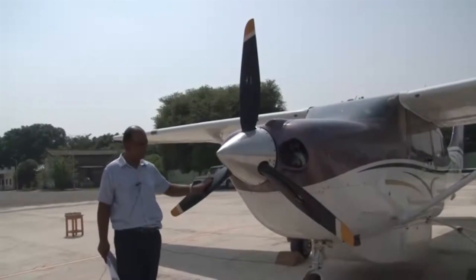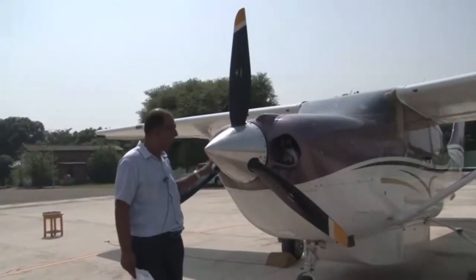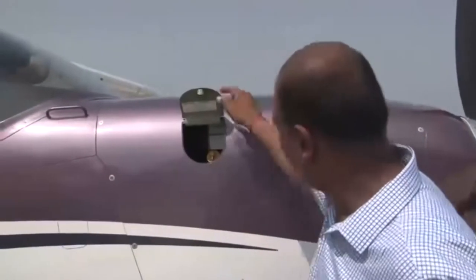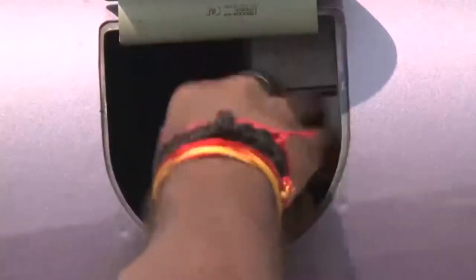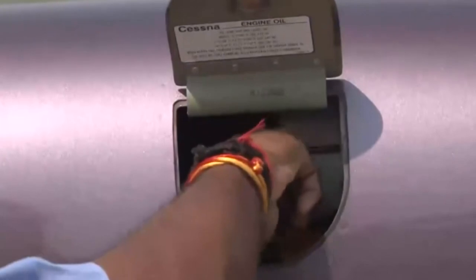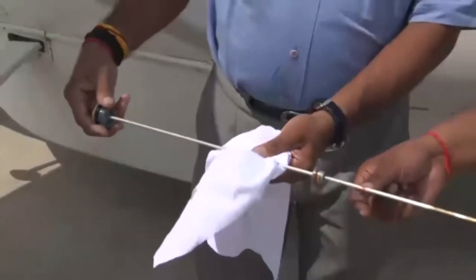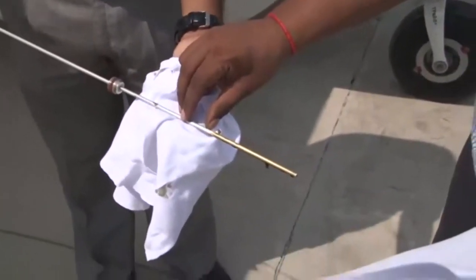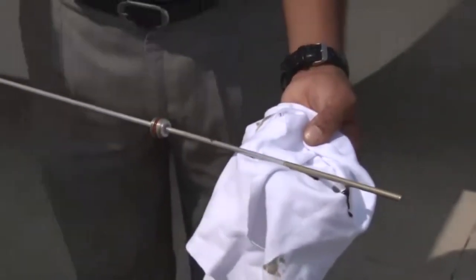This is the propeller — we need to ensure that the blades and leading edges have no damage, the blades are okay, the spinner is properly secured, and there are no leaks. Opening the oil panel, you can see the oil dipstick and oil tank cap. We open the oil tank cap and ensure the oil quantity is sufficient. We clean the dipstick with a clean cloth and dip it again — the oil is slightly less than the maximum mark of 11 quarts, which is sufficient for a safe flight.